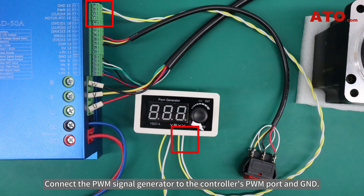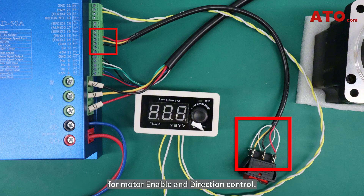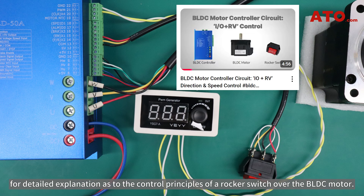Connect the PWM signal generator to the controller's PWM port and GND. Wire the rocker switch to the controller's X1, X2, and COM for motor enable and direction control. Refer to ATO's video on the I/O and S-V control of BLDC motor for a detailed explanation of the control principles of a rocker switch over the BLDC motor.